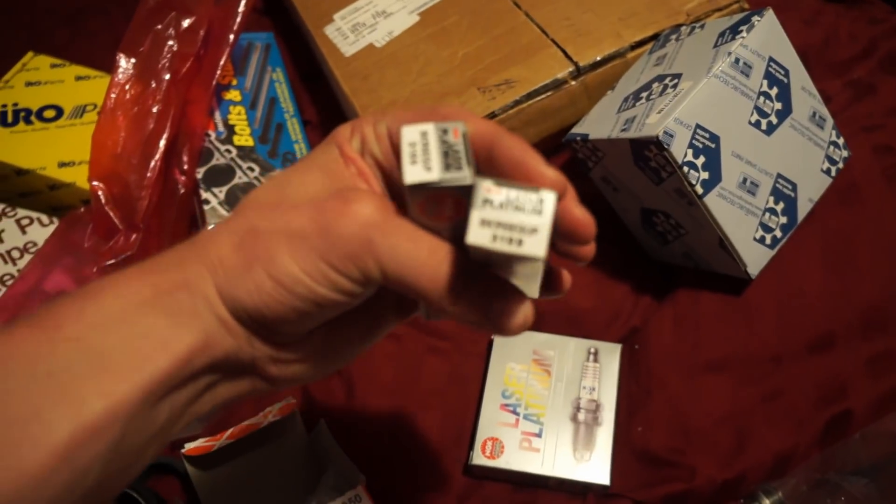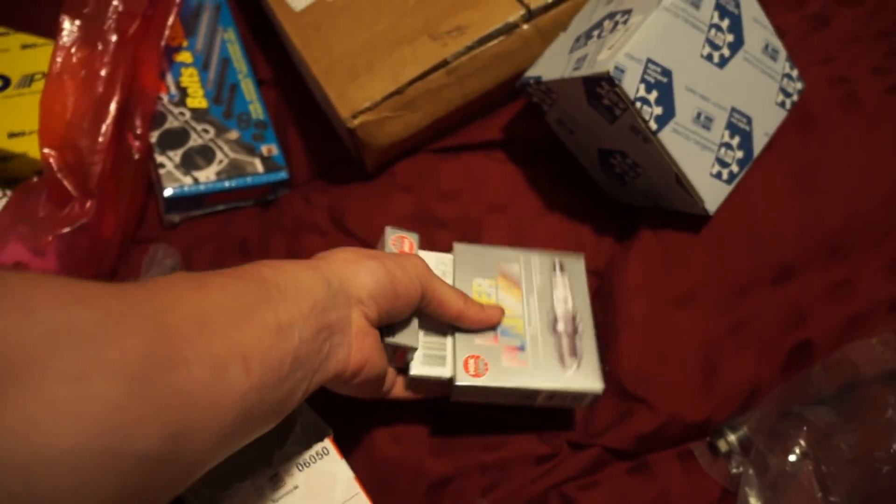I got some freeze plugs — let me count: one, two, three, four, five, six, seven — brand new freeze plugs, very nice.